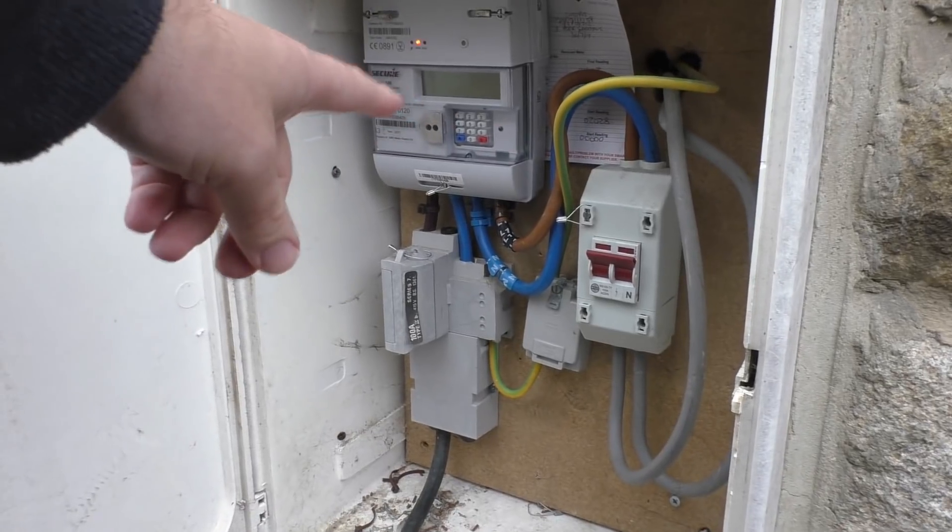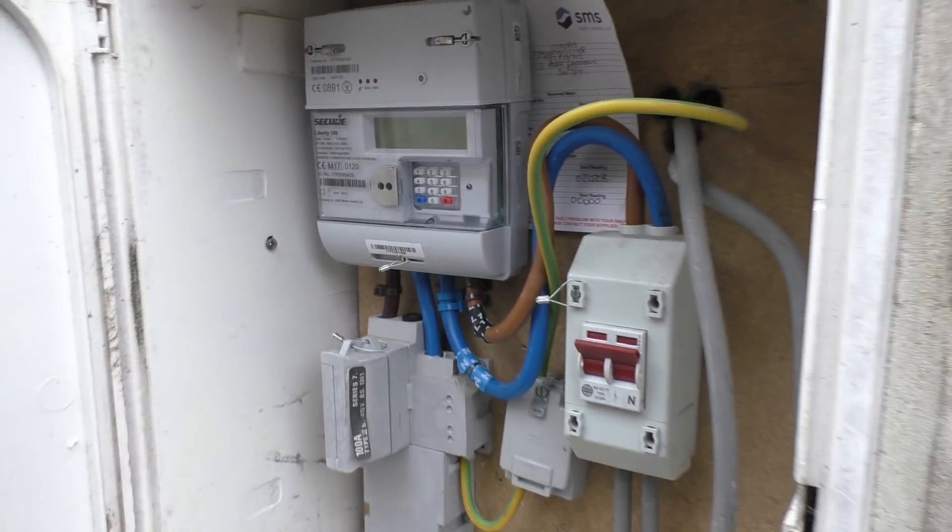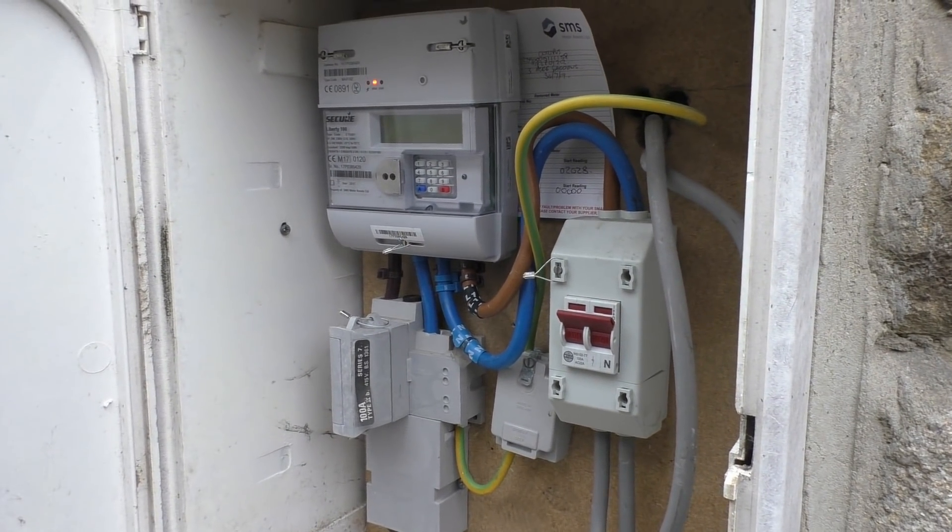The first place to start is with the main fuse coming into the house. For me, that is next to my electricity meter, and I imagine it is for you as well. Here you can just see where it says 100A — that is my main fuse coming into the house, which basically means I have a 100 amp fuse. If, like myself, you have a 100 amp fuse coming into the house, then 99 times out of 100 you'll have no problems at all. Whoever your charge point installer is will ultimately tell you whether anything needs to happen to this, but you can kind of preempt a bit of it.